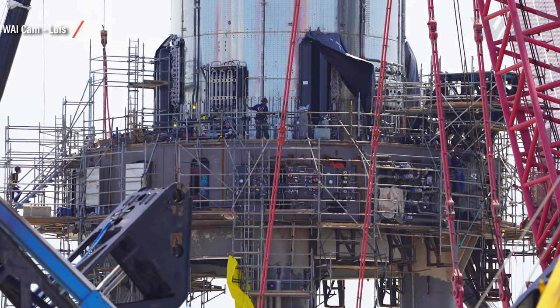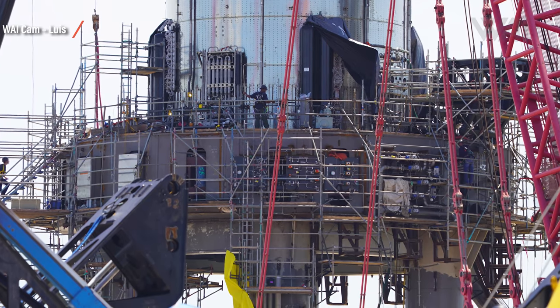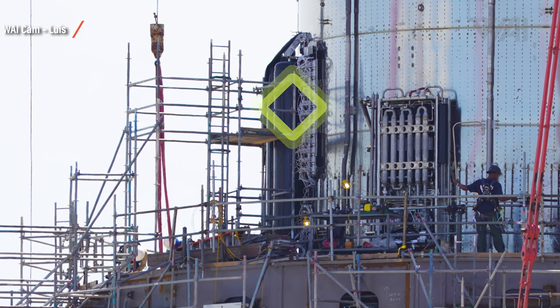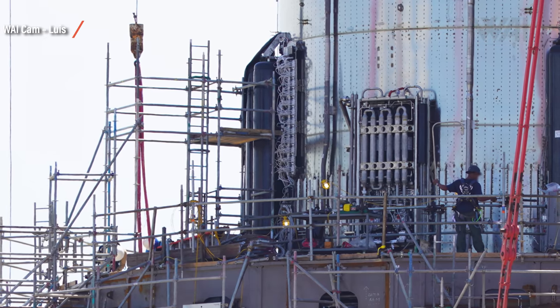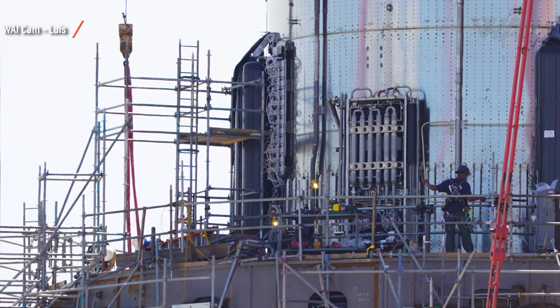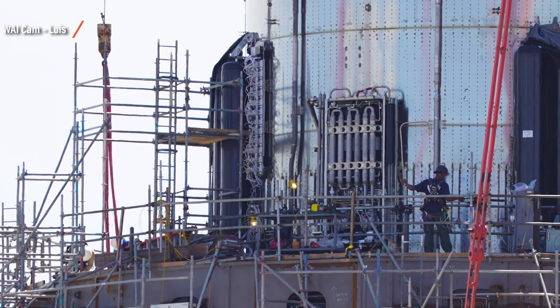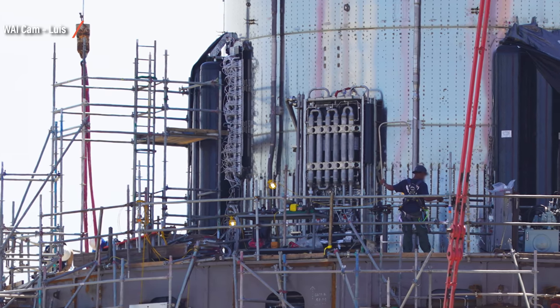By public demand, here are some details on what's outside Booster 4's engine section. All the way on the left, we have two large COPVs — Composite Overwrapped Pressure Vessels — tanks that have been strengthened by wrapping them in carbon fiber. Those tanks are used for engine startups on SpaceX's Starship prototypes, and since a Super Heavy is bigger, the tanks are bigger too.